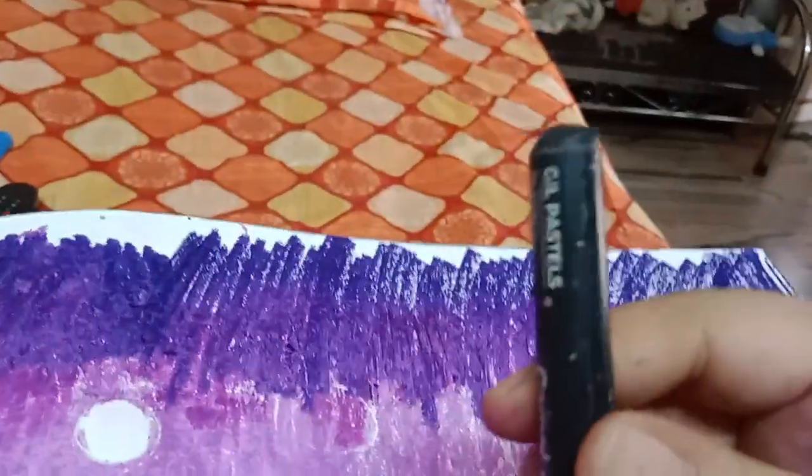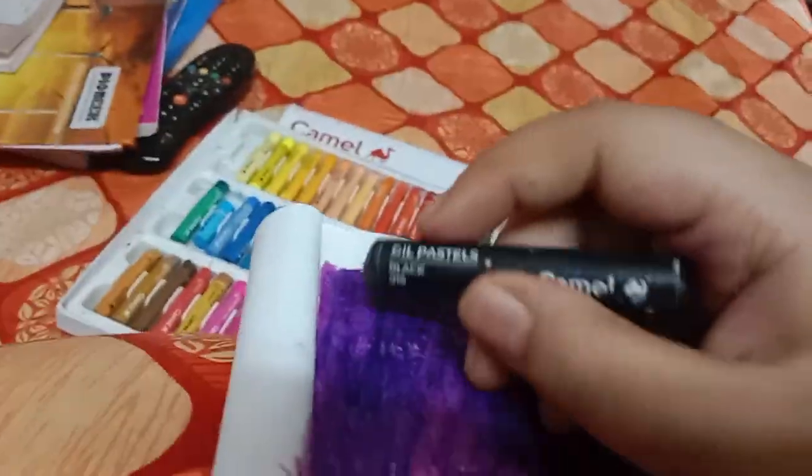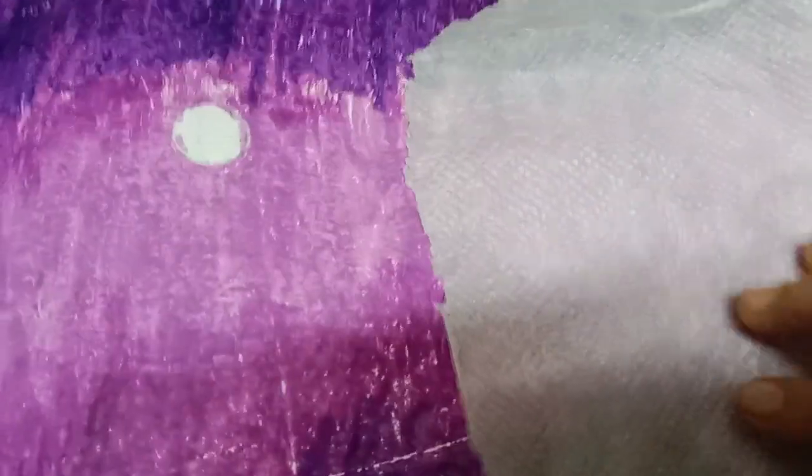After doing the whole, you have to use the color black — this color you have to use, but only at the top, not at the bottom. So let's start. Now we have the tissue and we will fold it very well like this.